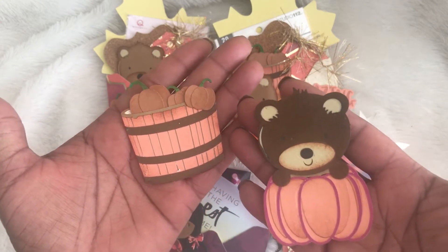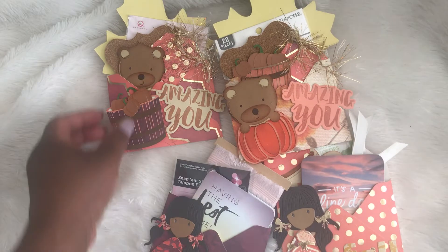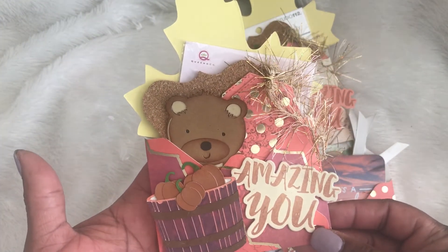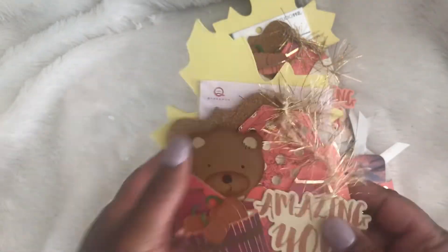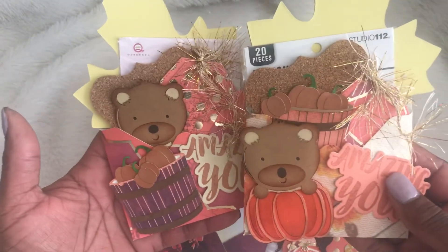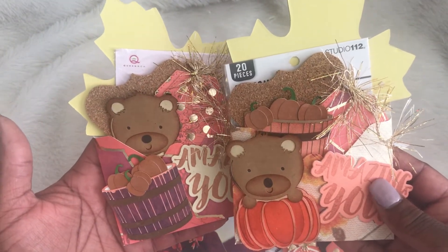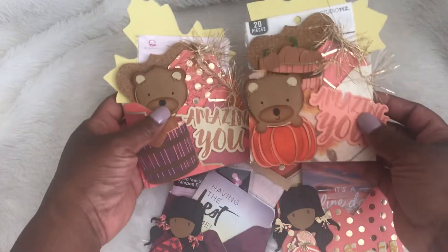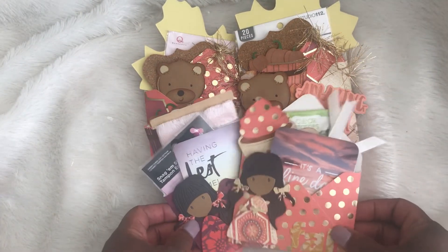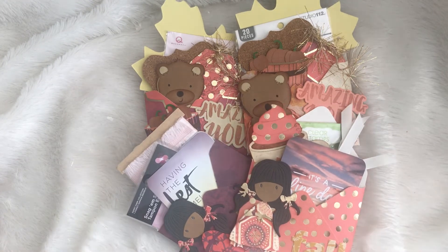And this is the fourth one, and it has the exact same thing in it. Again, the back of it is plain. Yes, love how these turned out! Thank you guys for watching. Have a great crafty day and I will see you in the next video. Bye bye!